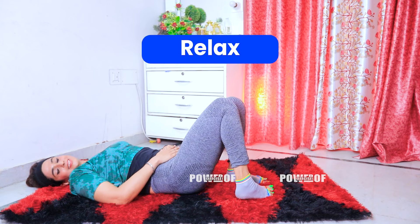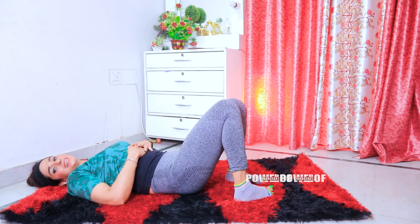Okay, relax. So here your first exercise is completed. Now on to the next exercise.